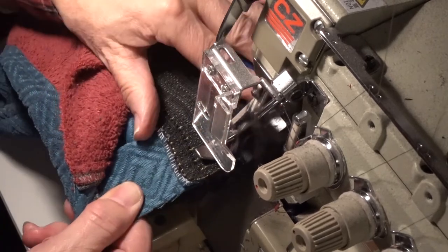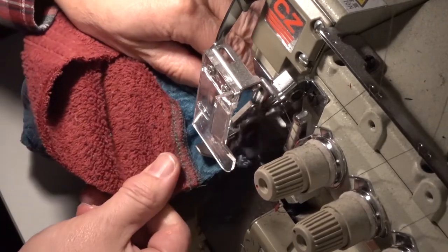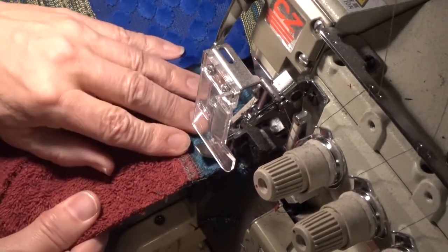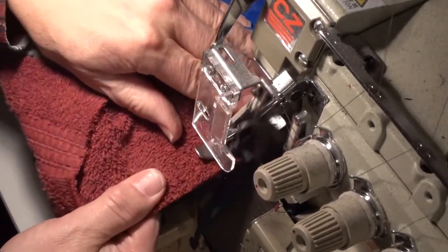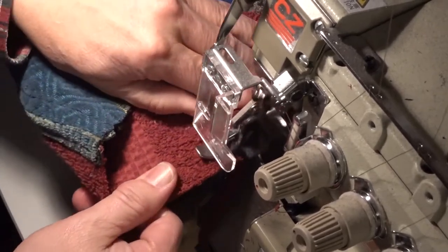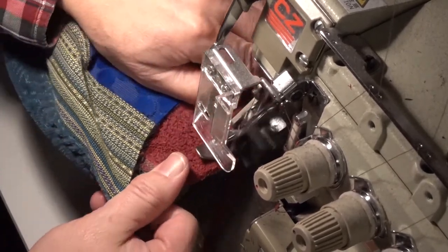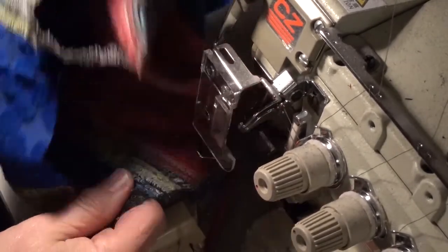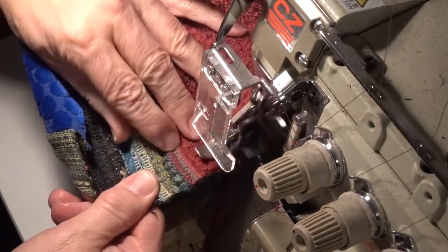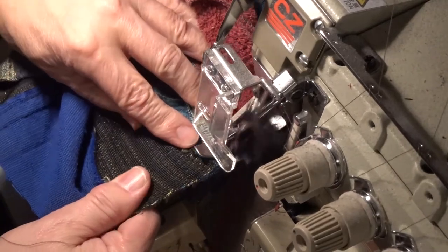Now if I was lazy I would stop right here — these shorts would be quite adequate for bicycling and other activities. But no, I cannot do that. I need to add some colorful trimming because I'm required to maintain my reputation as the one and only person who adds color to Bellingham, Washington.